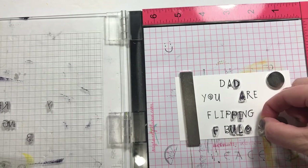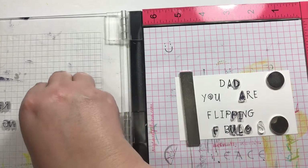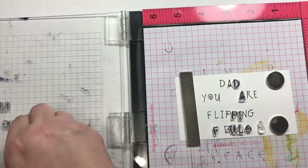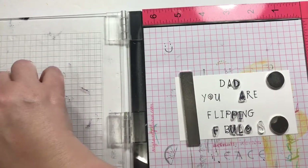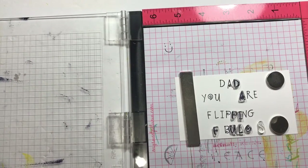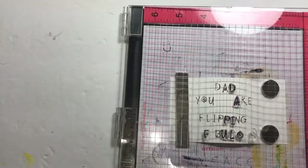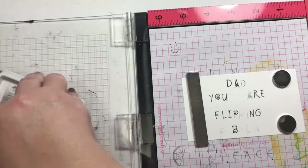Do I have an S? Yes, it's over here. Let me put the S right there. All right, so let me take these back off and place them in the right sections so I can find them again next time. I think that's one of the hardest things about stamping for me — putting away my stuff. I just want to make a mess and leave it, but it is much more handy if you put your stuff away.